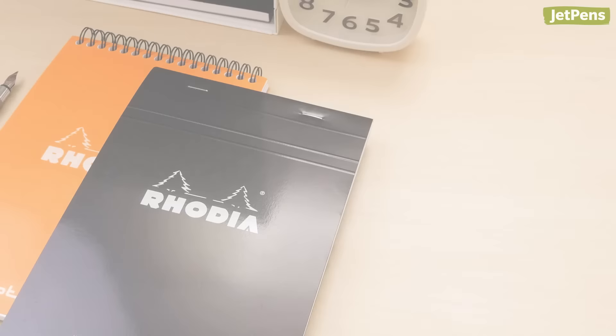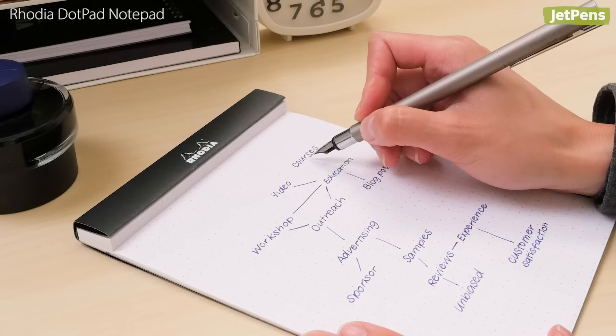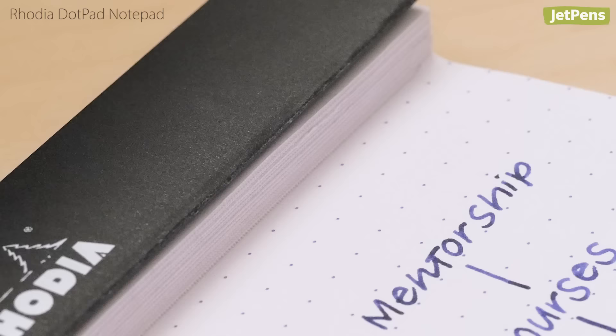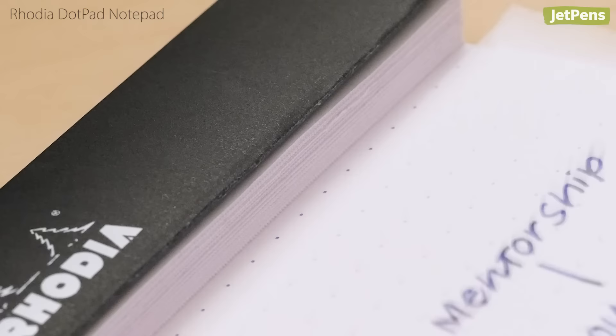The no-nonsense Rhodia Dot Pad is a simple and dependable notepad. The smooth 80 grams per square meter paper resists bleed-through and show-through, so you can use both sides of the page. Plus, the micro-perforated sheets tear out cleanly without leaving behind messy edges. The versatile dot grid is printed in a pale violet or light gray that won't distract from what you're writing.